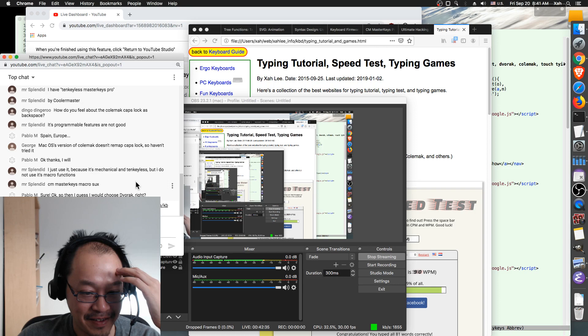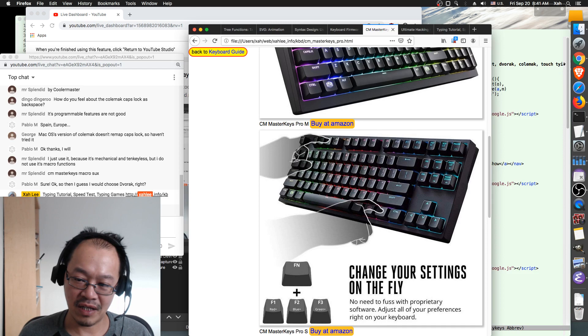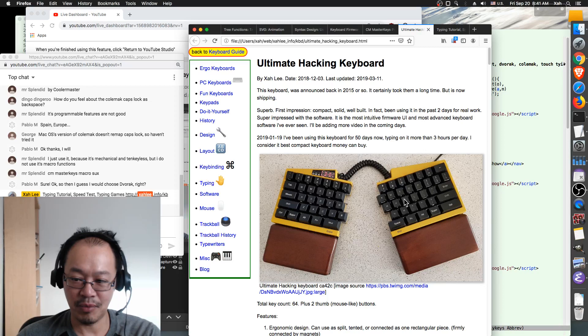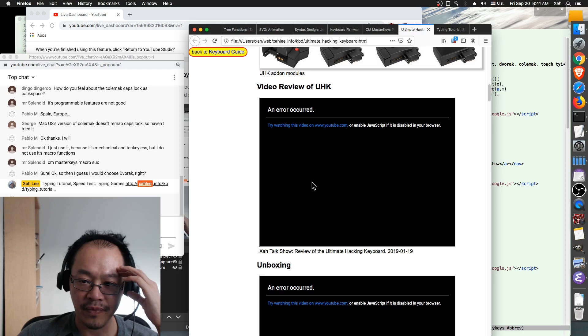Mr. Splendid says the CM Master Key Marco sucks. Yes — although they are all programmable keyboards, they do have differences. Once you start to use one you realize it can't really do what you need. That's why I say the best for programmability is the Ultimate Hacking Keyboard — their programmability is just fantastic. I did a video review of it on my website.